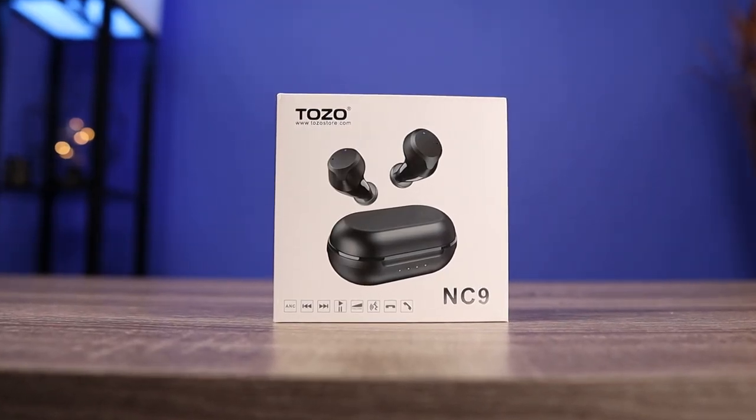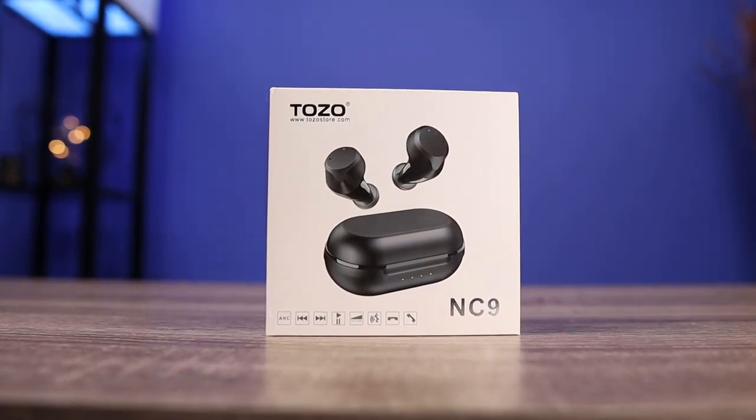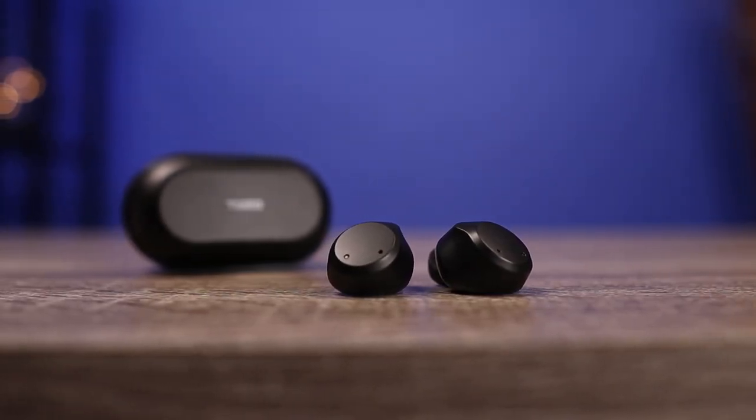Today we're going to check out the Tozo NC9 — a pair of active noise cancelling true wireless earbuds that retail for $60. Right now on Amazon they have a 20% off coupon, so you can pick these up for $48. A lot of you have recommended these for a while, but I kept putting it off because nothing stood out design-wise. But since trying them, I'm kicking myself for not trying these earlier. They are so damn impressive and for the price tag almost impossible to beat.